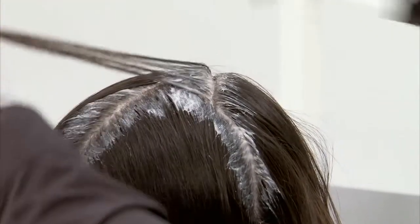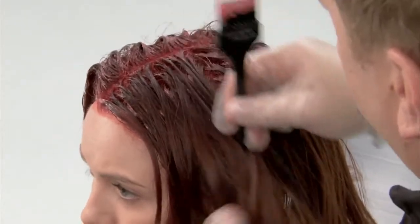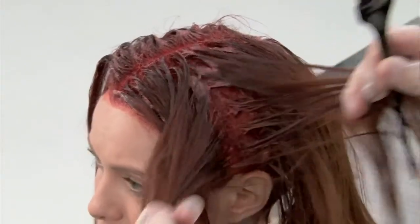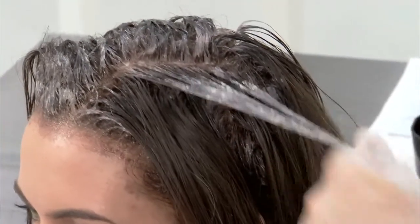It's really about making sure that we're getting full saturation, so we're working on the top and we're also working on the bottom. When we're going to cross-check, we want to take vertical sections staying off the scalp and really working through the mid-lengths and ends. The density of the color is so beautiful — I love working it through with my hands instead of using a comb and putting too much stress on the hair.